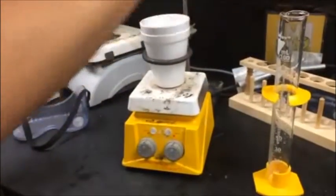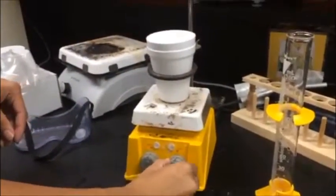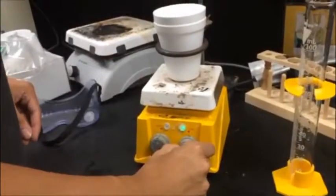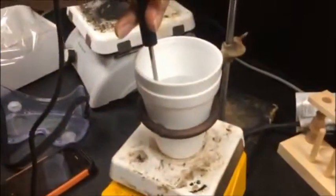Then add the magnetic stirring bar. Turn the stirring dial to get the rod spinning. This will aid in the mixture of the liquids. Then you must measure the initial temperature of the water.